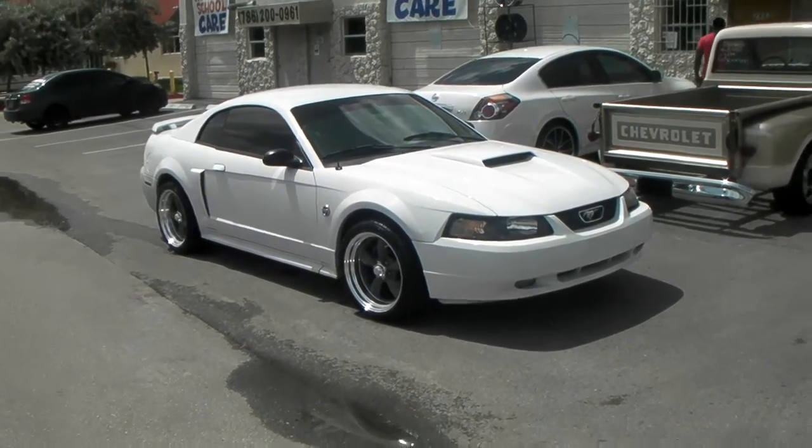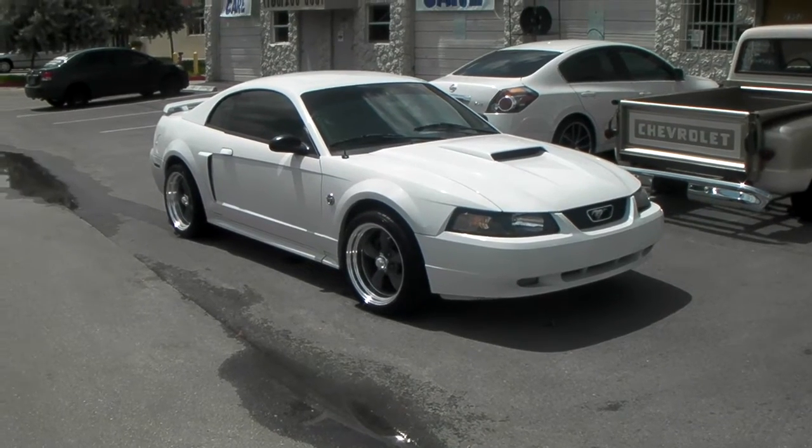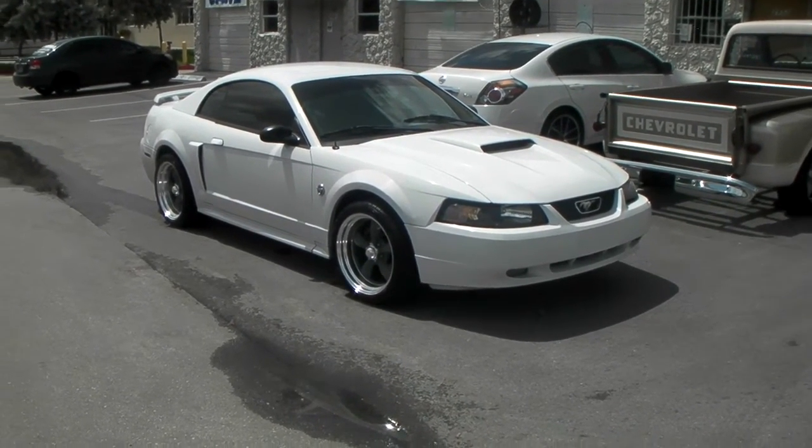It's your boy KB from Dozen Tires TV at DozenTires.com. Right now we're looking at a 2004 Ford Mustang — one of my favorite body styles.